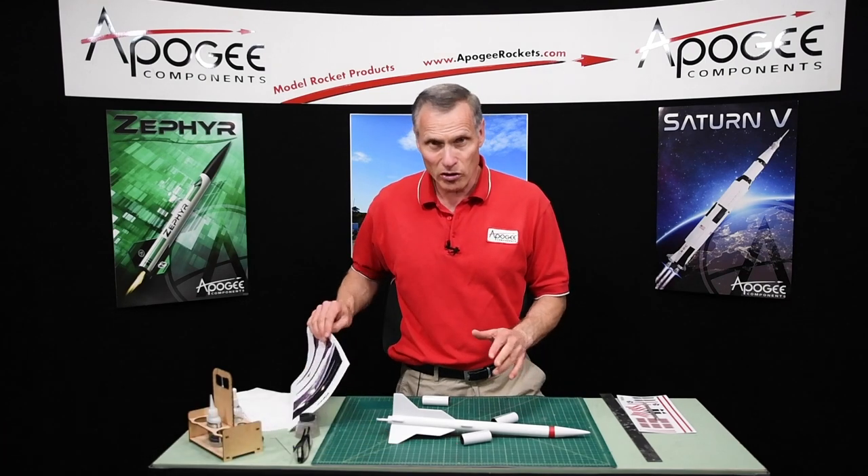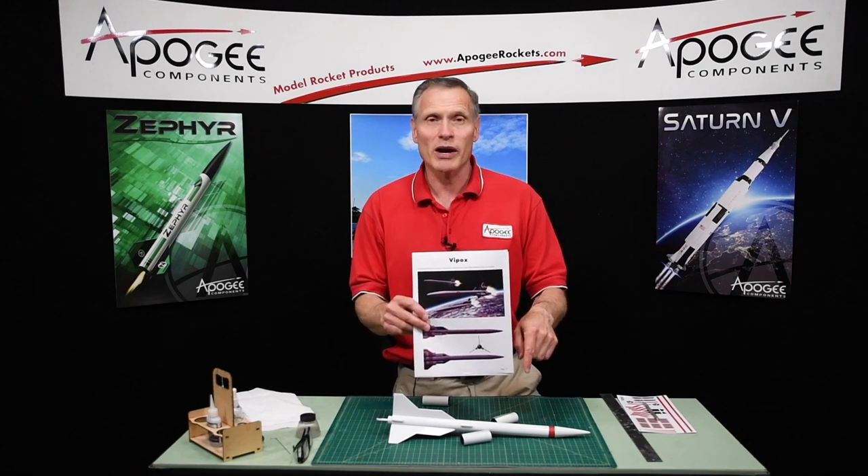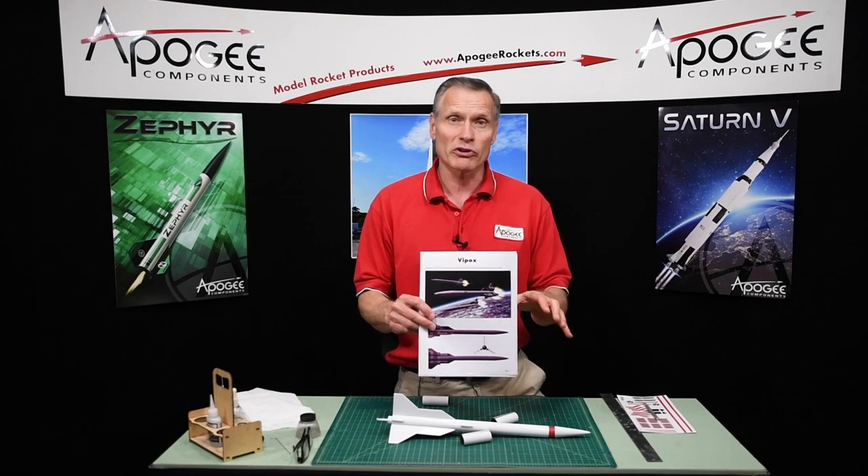Hi, I'm Tim Van Milligan from Apogee Components. We're building a plan called the Vipox, and you can download this plan when you subscribe to our free e-zine newsletter, which we do once every other week.